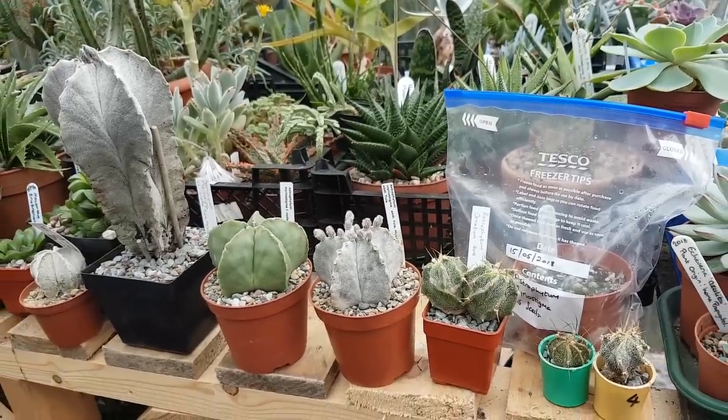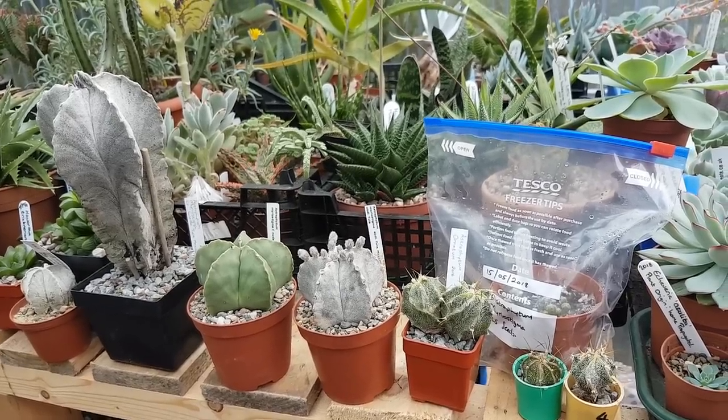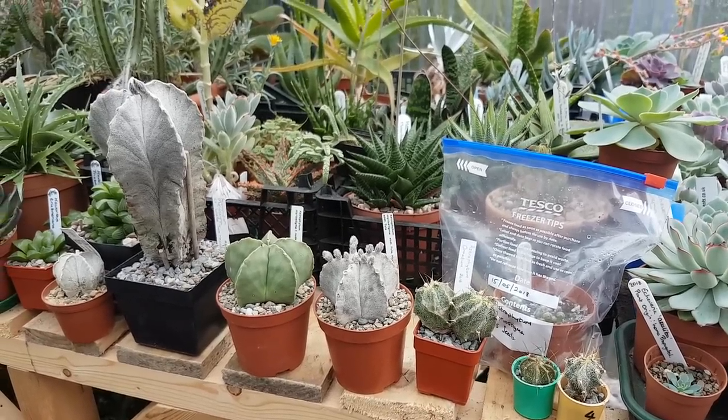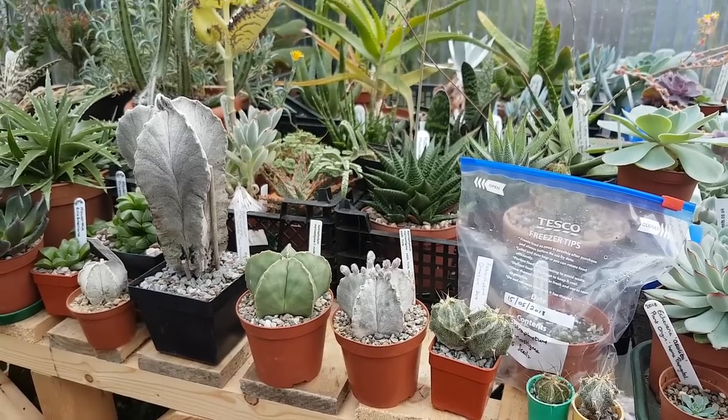So this is my little video on the growth, the care, and the cultivation of astrophytum cactus from Mexico. Until the next video, thanks and goodbye. Give me a like and a thumbs up, thank you.